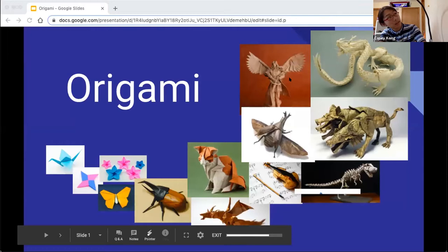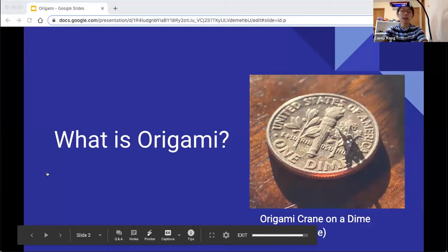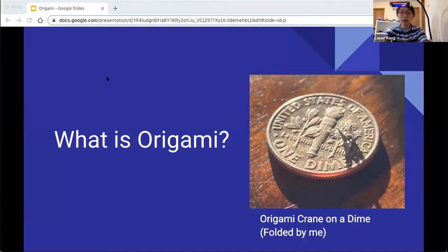My name is Casey and today I'll be teaching you a bit more about origami. I'm a high school student and I'm really glad that I got this opportunity to talk with all of you at the How To Festival. So what exactly is origami? Well, origami is simply just the art of paper folding. On the screen you should be seeing what is origami and an image of a really small crane on a dime that was folded by me a while ago.